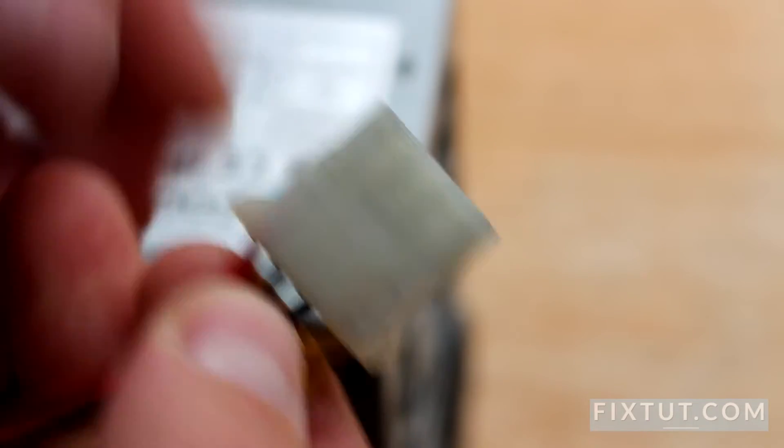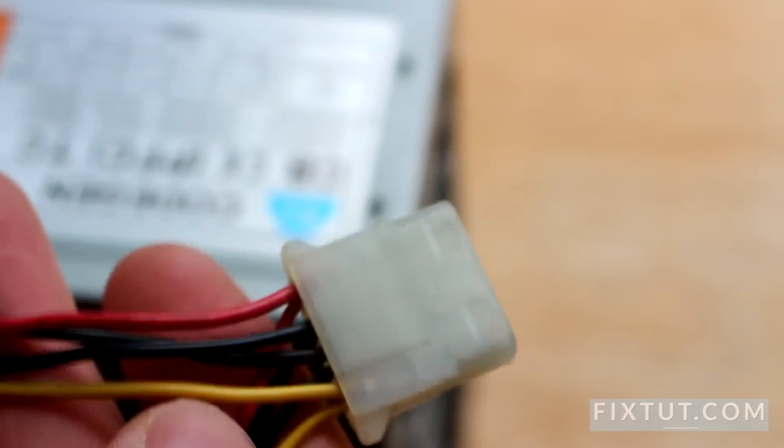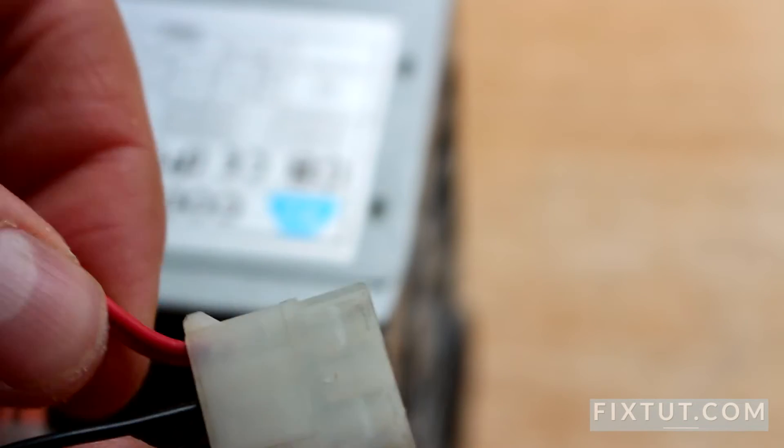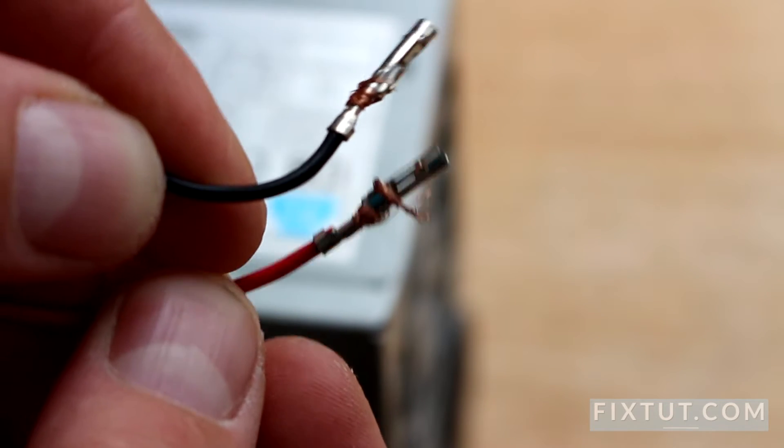Next step: take this cable with red, black, and yellow wires and remove the red one and one black. It's plus and minus. So I have removed one red and one black, as you can see.